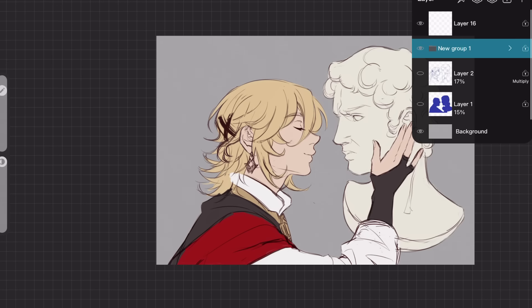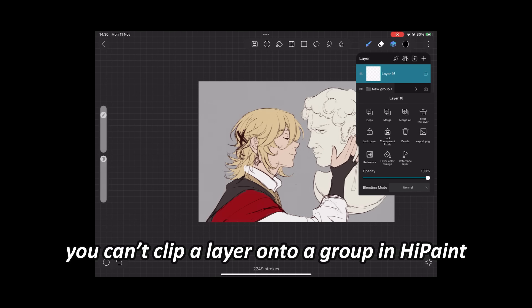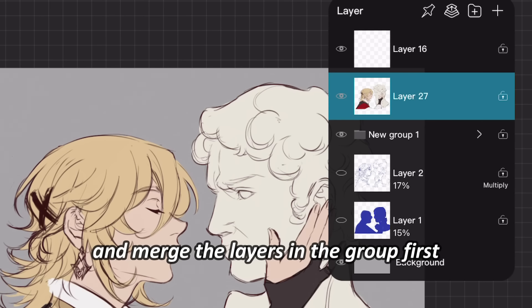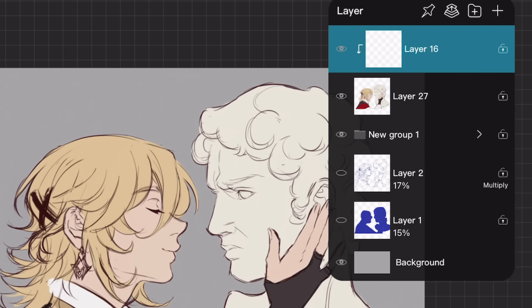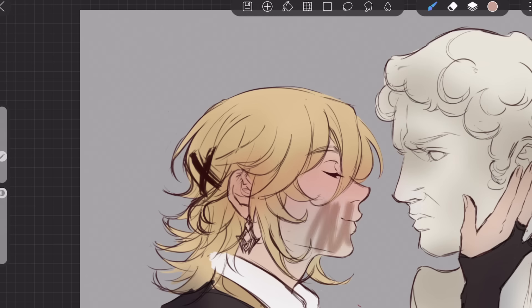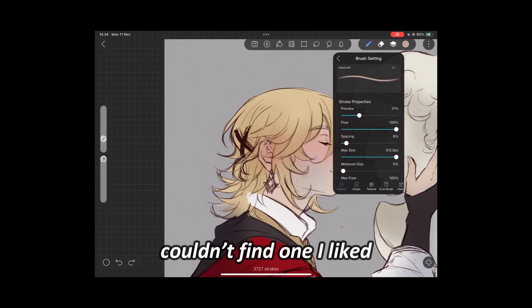Welcome back. I've grouped all the layers to shade them together, but unfortunately you cannot clip a layer onto a group in High Paint. In Ibis Paint, however, you can clip directly to the group. But here, I had to duplicate and merge the layers in the group first. Now I can clip a layer on top of it without any color bleeding. Procreate is similar — you cannot clip a layer onto a group there either.